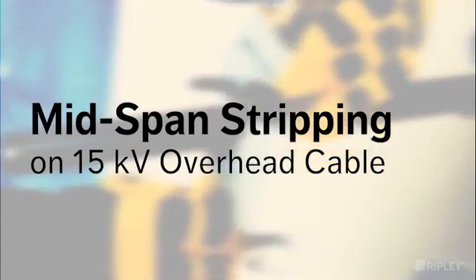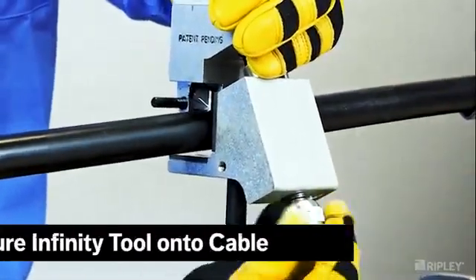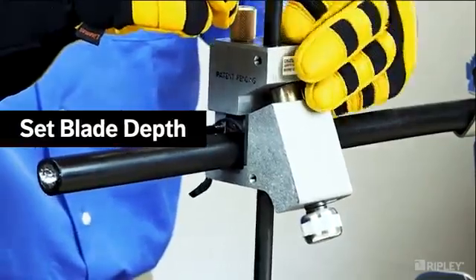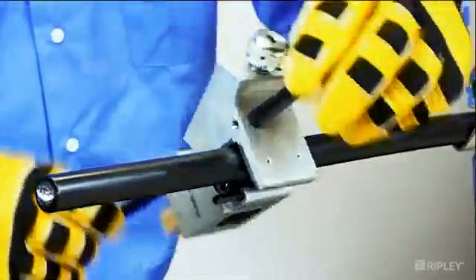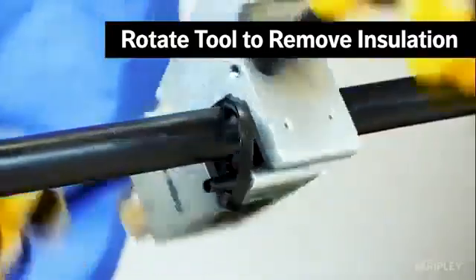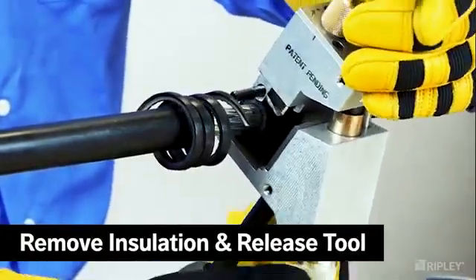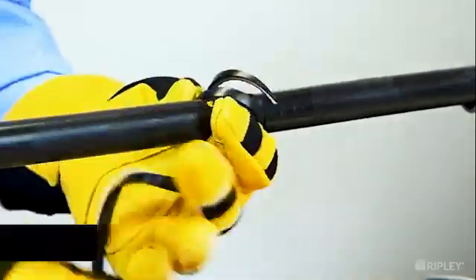To begin stripping the insulation from the mid-span on 15 kV overhead cables, secure the Infinity around the mid-span where the strip length has been marked. Adjust the blade angle to 0 degrees for a squared edge and slowly adjust the blade depth down to the conductor. Rotate the tool to remove a channel of insulation to expose the conductor. Continue to rotate the tool until the stripping length has been achieved, then release the tool from the cable and remove the insulation chip to complete the mid-span stripping operation.